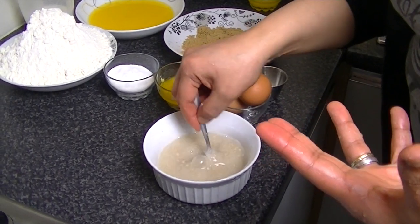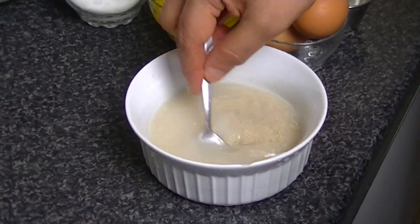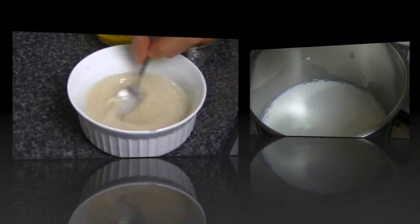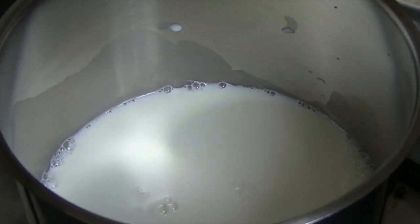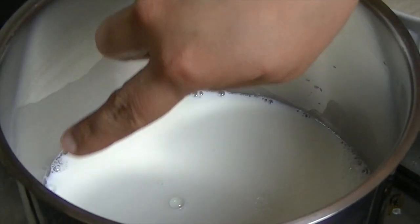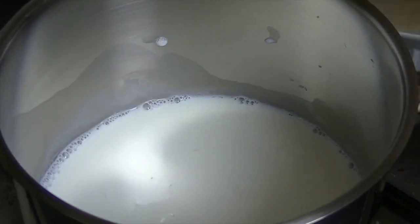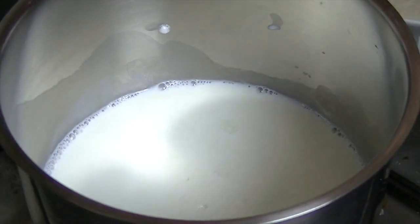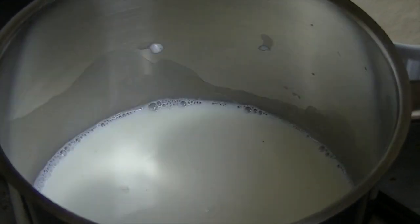Mix up for about 10 minutes so that it will rise. After the rest of the work we will wait for it. In the pan you have to warm your milk so that you will see bubbles — then you will close it.